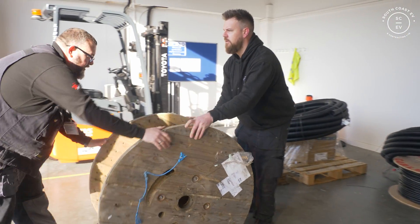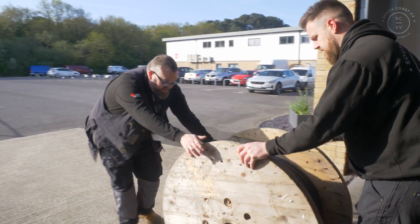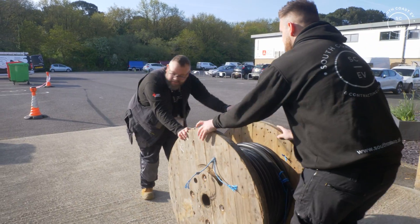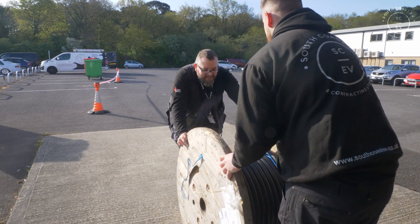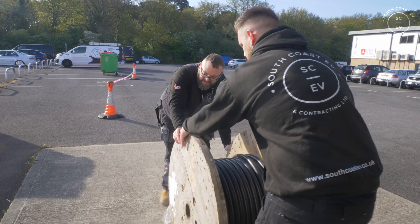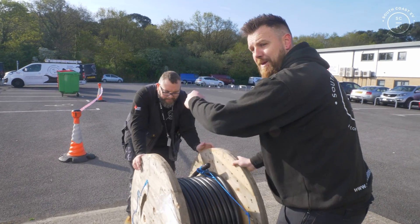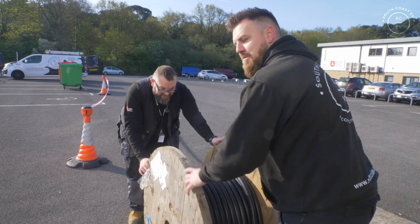That doesn't look like a lot of cable. How many meters was it? 80. Doesn't look like 80. Obviously I've got Pete positioned so if it does roll away it's getting him and not me.